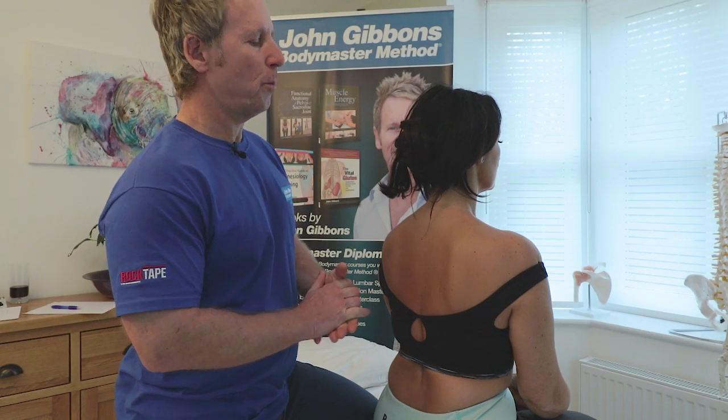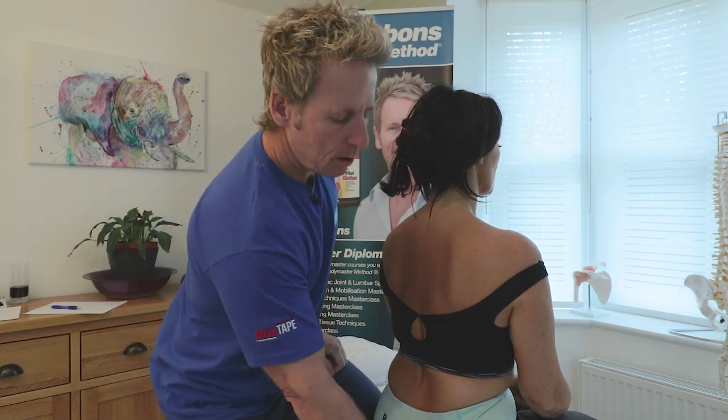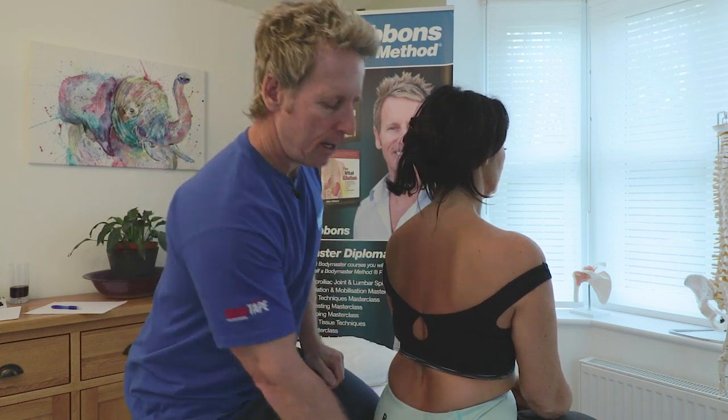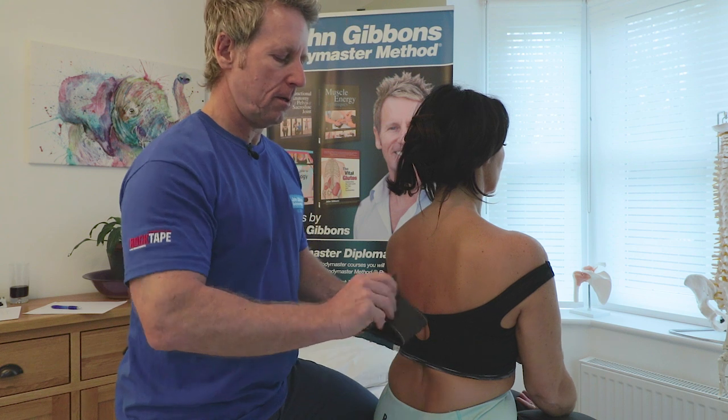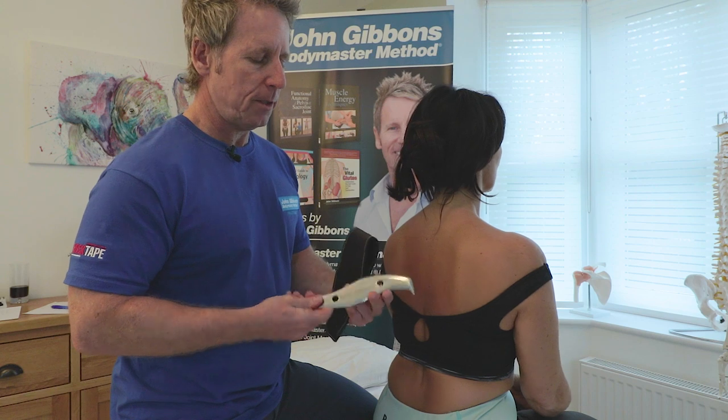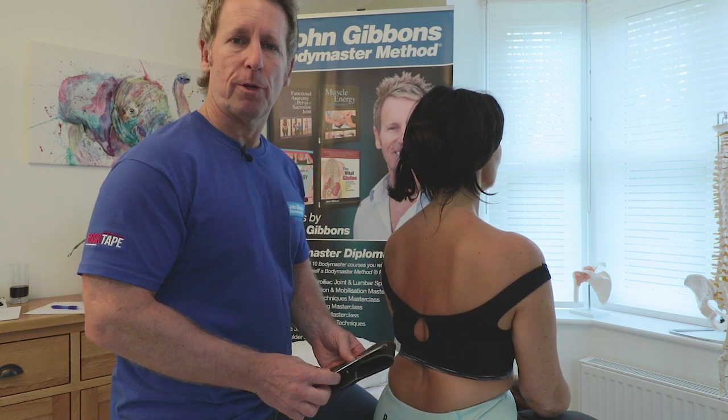In this next video we're going to perform some soft tissue techniques using a fascial wax from a company called Songbird, and also using the Bodymaster fascial tool, which is a stainless steel instrument that we will use to do some treatment.